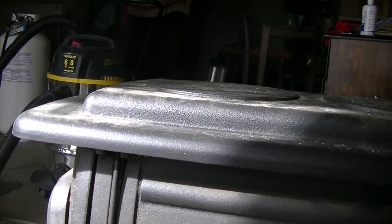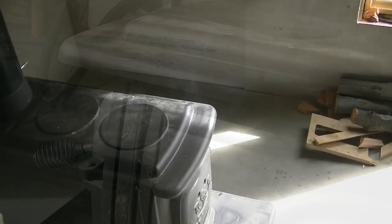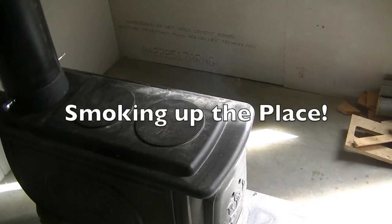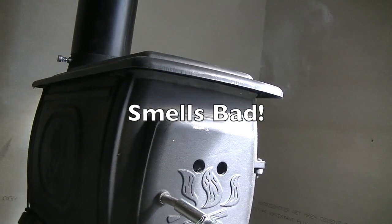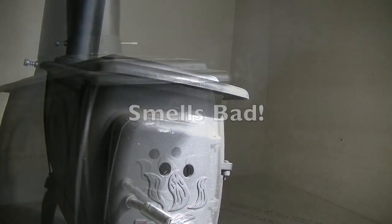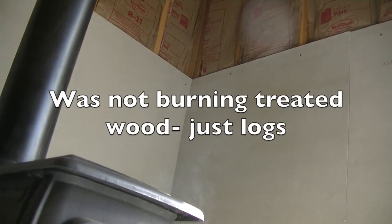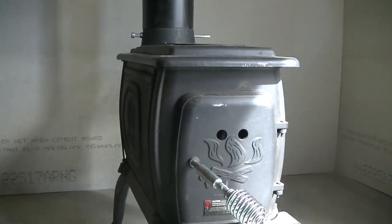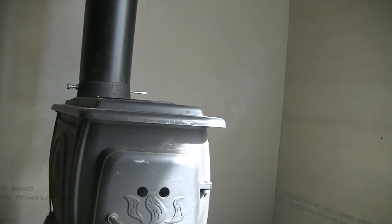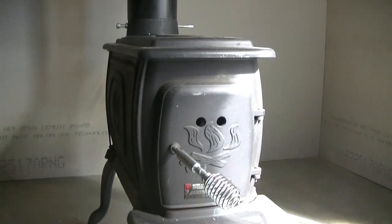There should be a gasket seal on there. It didn't seem loose, but my thoughts were - because of the smell - maybe there's some kind of curing oil or fume burning off the stove. But it seemed like it was coming out from the crack in the top. The smell was so bad I was convinced it was some kind of paint or oil curing and burning off. We couldn't even close the door - the whole place smoked up really bad and we had to open the windows and clear everything out. What a bummer. Have you had any experience with a wood stove doing this the first time you use it?